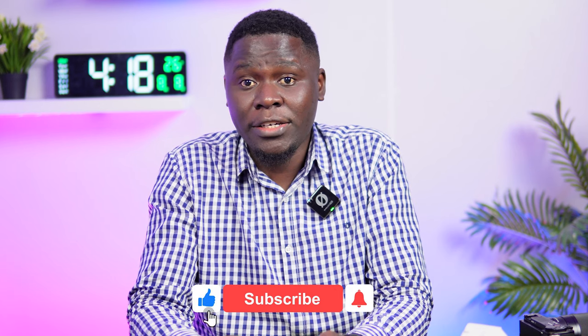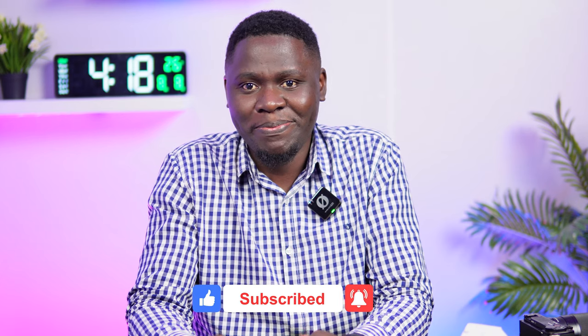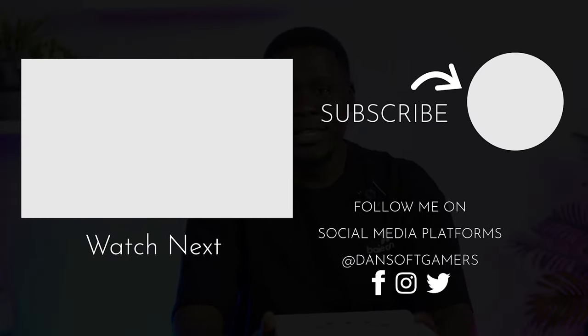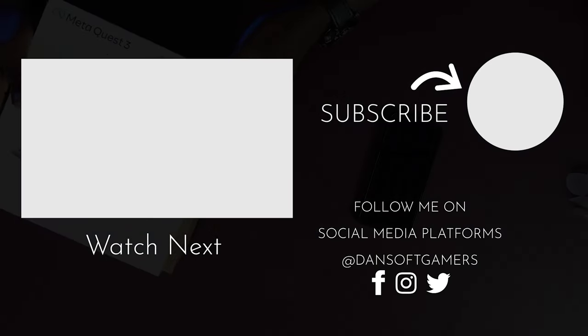So if you're looking for an affordable high-quality monitor that's easy to use and offers a ton of professional features, the Feelworld T7 is a solid option for you. If you found this video useful, please click the like, share, and subscribe button below. See you in the next one — bye, thank you.